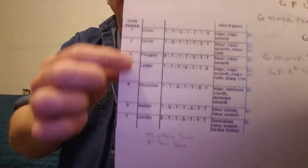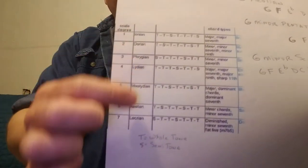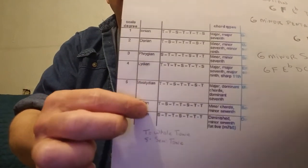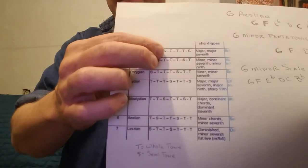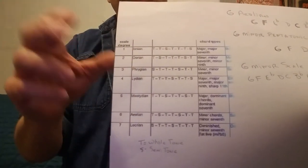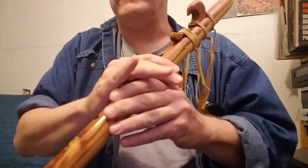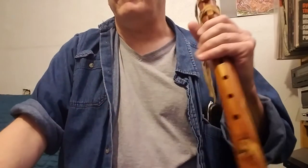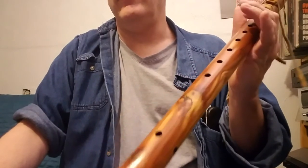Just a little thing on modes: an Aeolian mode is just a minor mode, and as a contrast, the Ionian mode would be a major mode. So major scales would be in the Ionian mode, and minor scales would be in the Aeolian mode. There's a lot of stuff on that — I can't say I really understand it very thoroughly, but that really is the difference. I just used the Aeolian because that's what the maker called it, but it's just a G minor scale, which you can play fully on this.